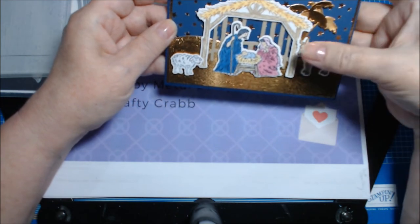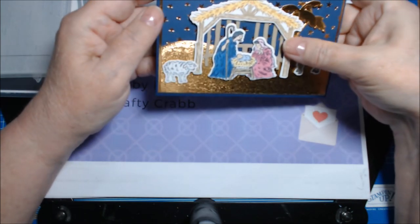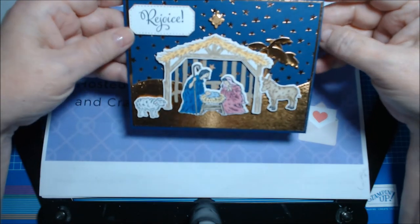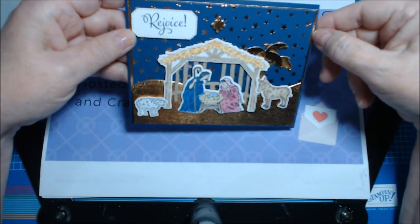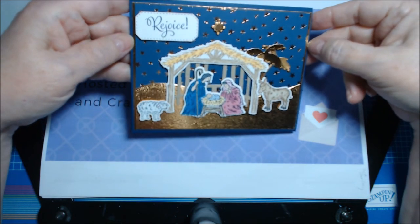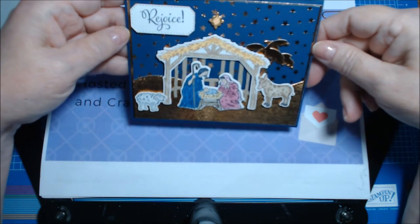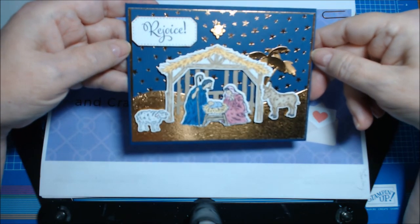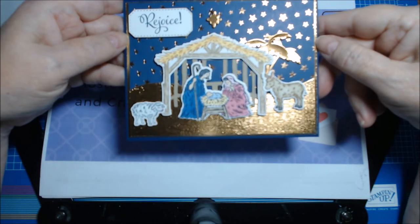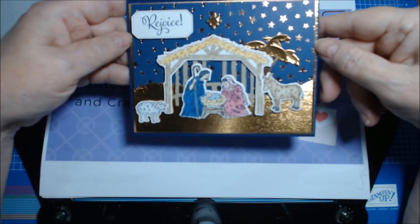This one's a little loose — I might have to add a little glue. This piece is up on a mini dimensional. I cut the card at five and three-eighths by four and one-eighth, and I added copper foil around the back just to make it pop a little more. That might be my favorite Christmas card this year so far!